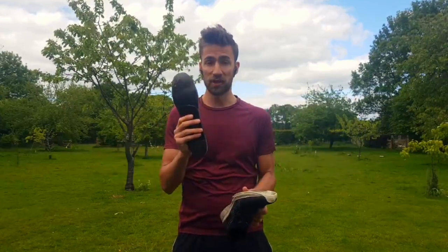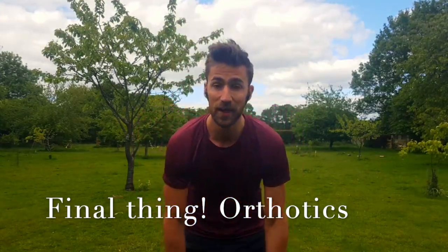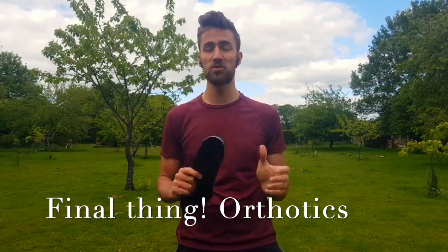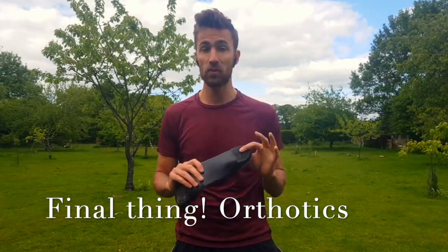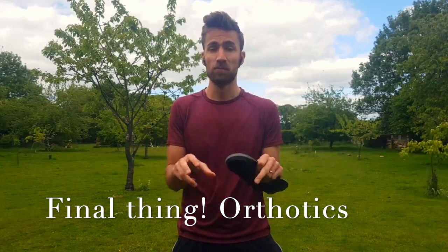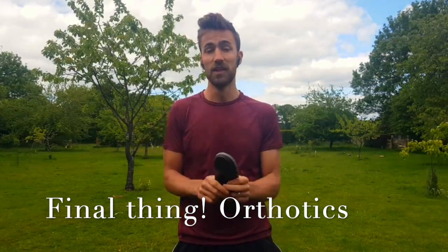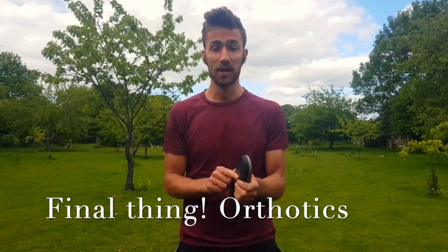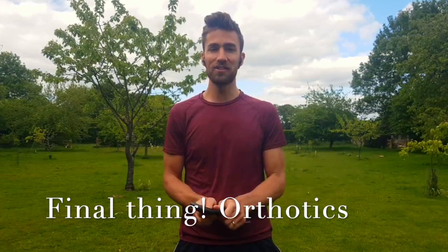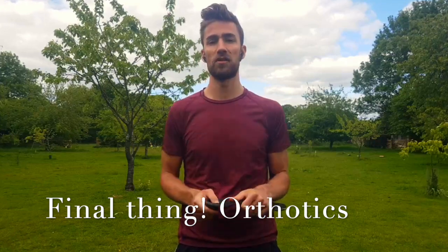The final thing I want to talk about is orthotics. Personally, I used to have knee pain in both knees and back pain. I heard about orthotics, grew a greater understanding, and undertook an assessment. They found I had hugely overpronated feet and a slight leg length discrepancy, which caused my knee and back pain. They gave me bespoke orthotics, and after about five weeks the pain completely went away. This is just a small example of how the foundation of your body can make such a huge difference to your performance.